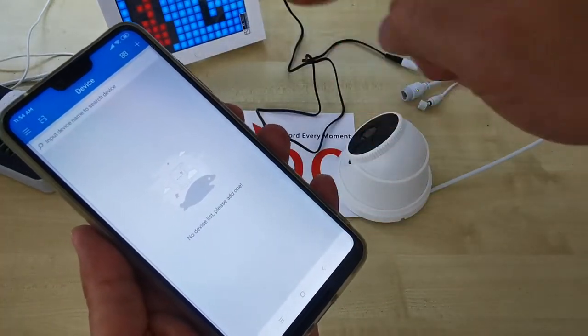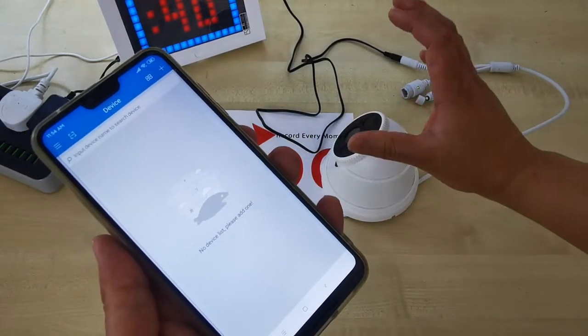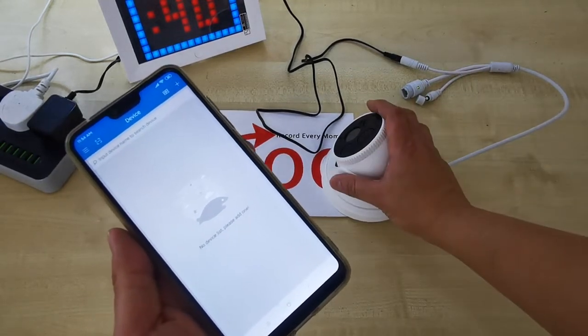After you log in, you come to this page. Wait for the CCTV to have a beep sound — wait for it to completely start. Just a moment. Once you hear the beep sound, we proceed.